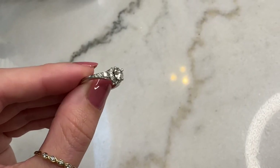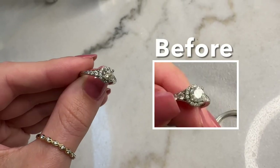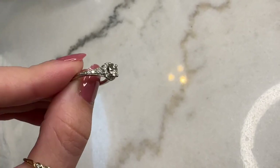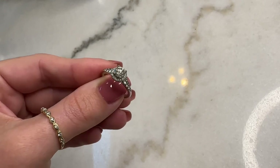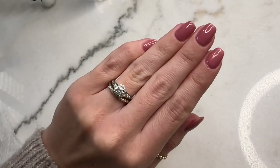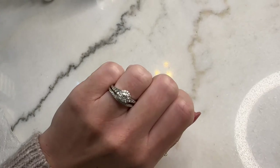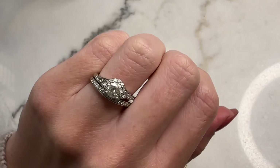Is that not the sparkliest, cleanest diamond ring you've ever seen? All done at home without fancy ultrasonic machines — just some really simple, inexpensive materials — and it looks brand new. With the wedding band on my finger as well: that is so eye-catching. If you go anywhere with just a little bit of light, everybody would notice your ring because the light is going to catch it and it is going to glisten just like this.